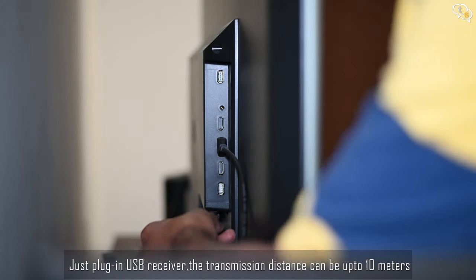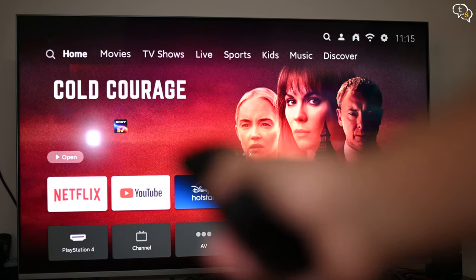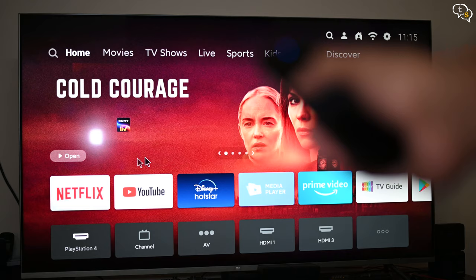Just plug in the receiver into my Mi Smart TV and the remote starts working instantly. I have the air mouse when necessary — the air mouse is quite smooth. Tap on the button to toggle it on and off. As you move your hand, a cursor moves on screen.